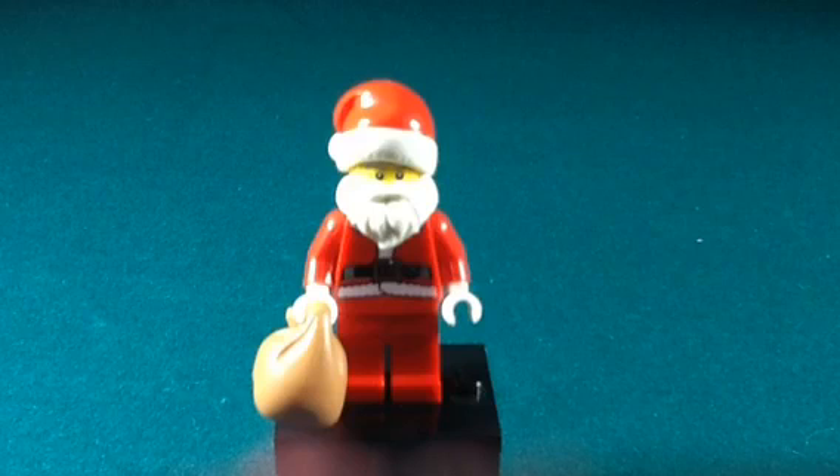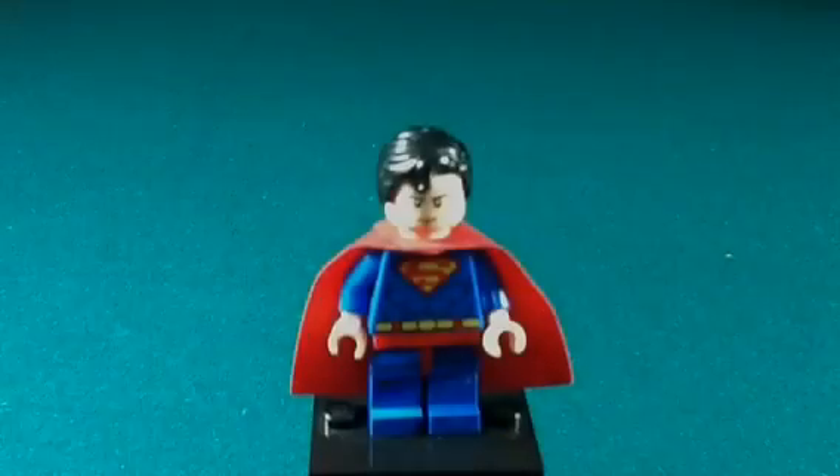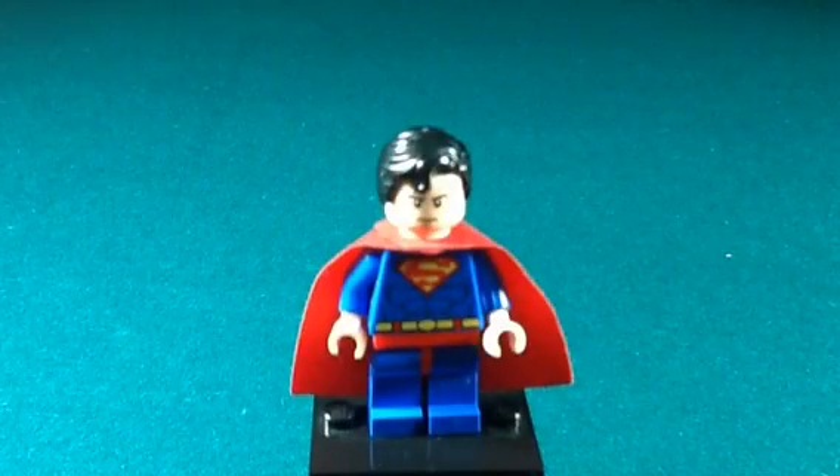Here we have Santa Claus. I got Santa Claus to add to my winter village — I had another Santa Claus, but not quite the collectible minifigure Santa Claus with the cool hat with the white bushy brim, and with the nice Santa belt and bushy beard.